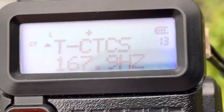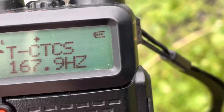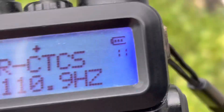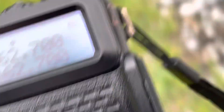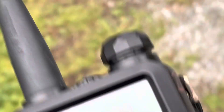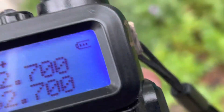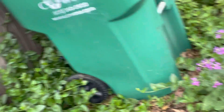What I did this time was make some changes to the squelch setup. The receive radio is now listening for 167.9 — that's the tone to open the radio — and the transmit radio is now transmitting 110.9. So it's a different, cross-tone or split-tone setup, where the input and output are different tones.